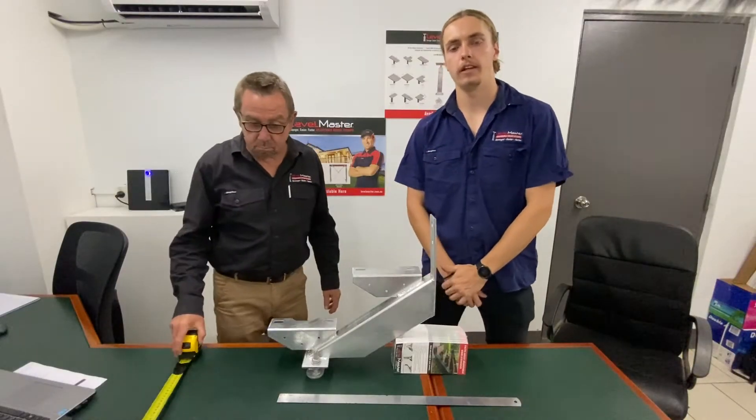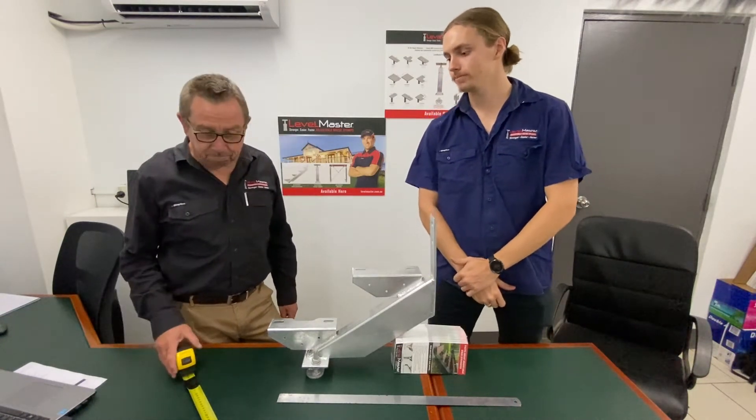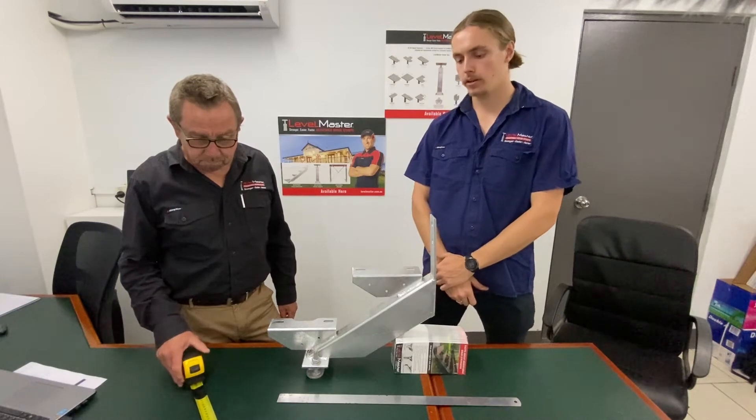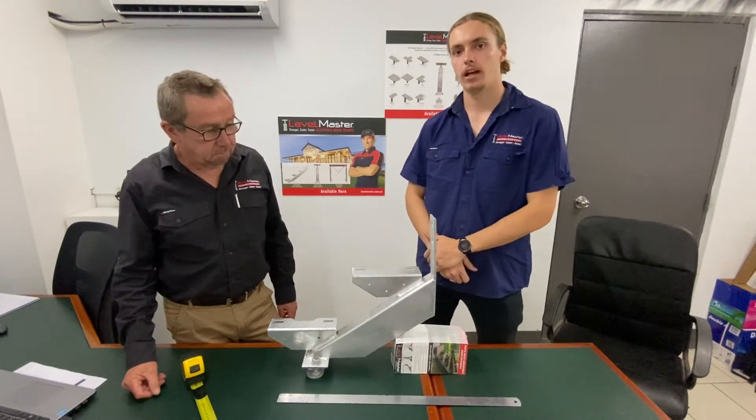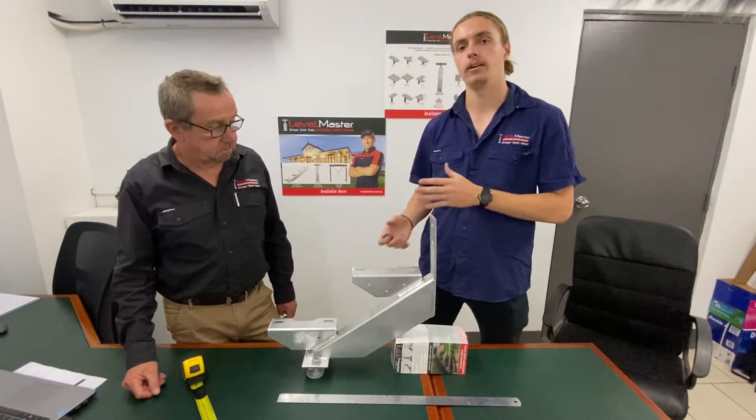Welcome back to another Levelmaster video and today we're joined with Jeff. We're going to be running through our Levelmaster stair stringers and talking about the different rises and goings and how they're adjustable.